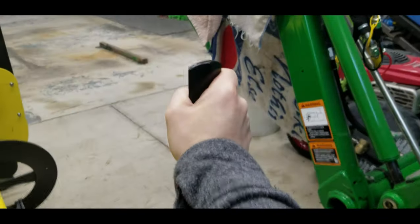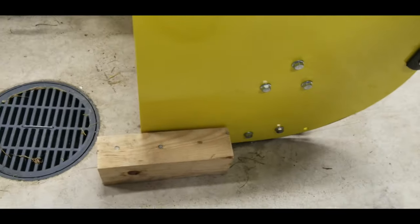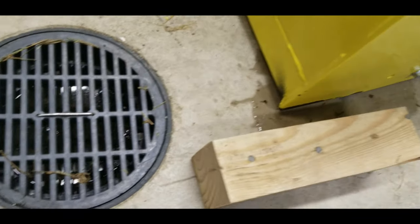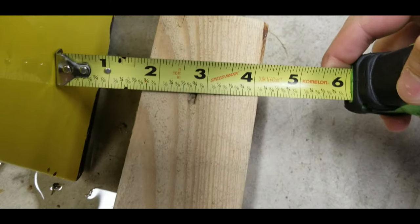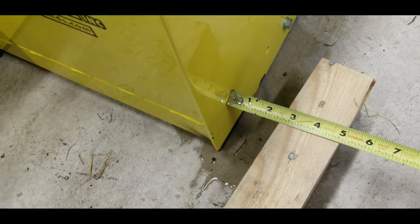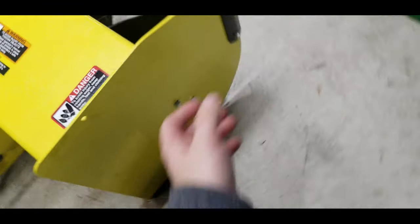All I'm doing is grabbing up here on my drift cutter and pushing it away from me. That's a gap - my tape measure fits in there. When I'm not holding a camera I can actually get it to go further.